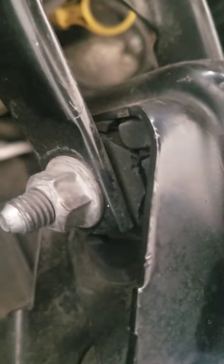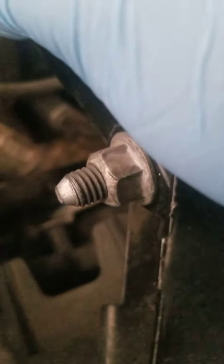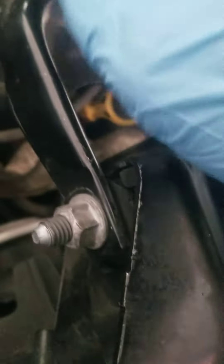Every time I put my car in reverse or something, it would make some kind of weird noise like something is loose. That's what I figured out was the problem — right here. This is called the top motor mount.